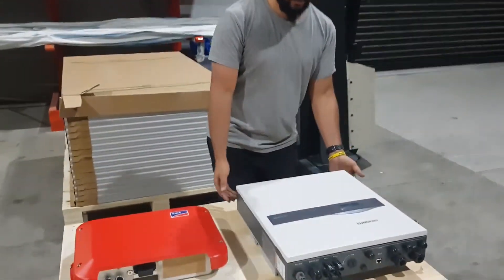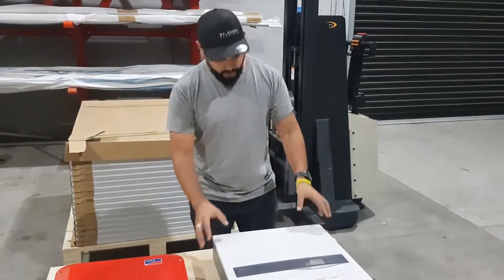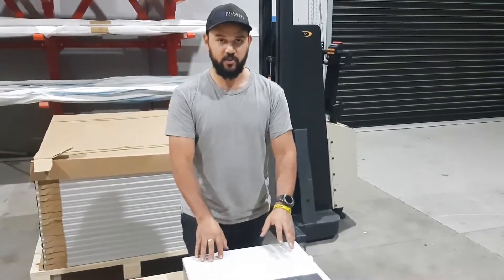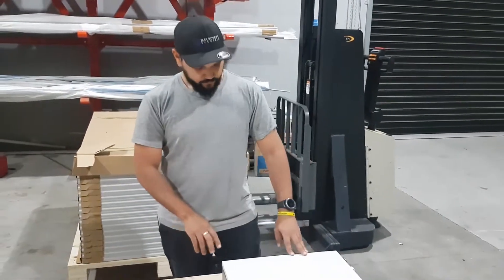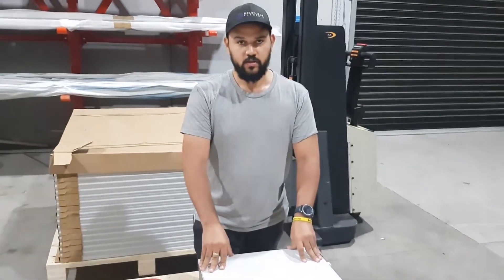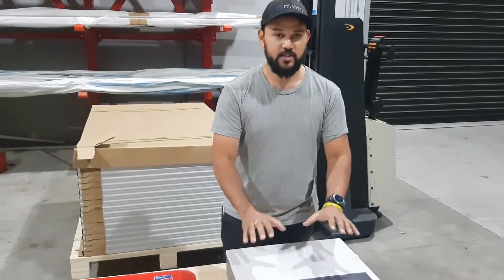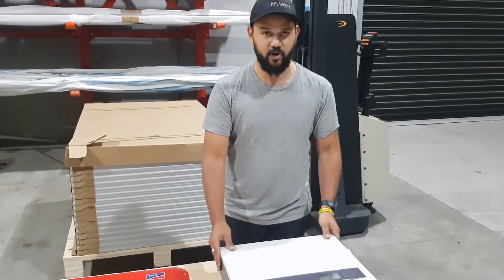Starting with this SunGrow hybrid, which is an awesome battery inverter. Its spec sheet says it can do 6.5 kilowatts worth of solar, which is great because it's a 5 kilowatt output inverter. You can still get your government rebate if you put 6 kilowatts of solar onto that 5 kilowatt inverter. The government rebate actually allows up to 6.63 kilowatts of solar, but that doesn't mean you go and put 6.63 kilowatts on it, because the inverter says it'll only take 6.5.